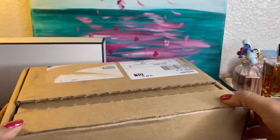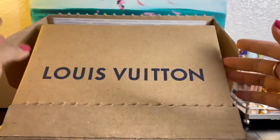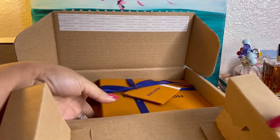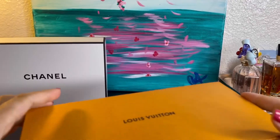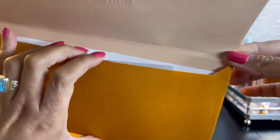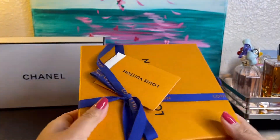Alright guys, let's see this one first. It comes with this envelope with my return label and receipt. So here it is, let's take a look.